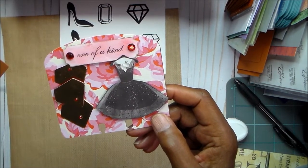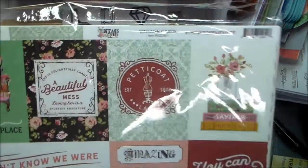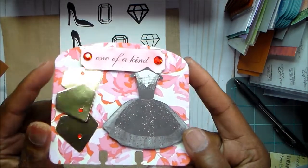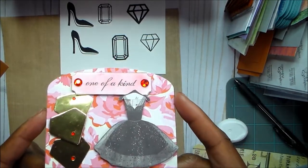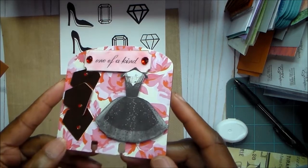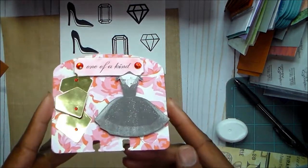Card one is very simple. The dress is from a different collection — the Vintage Girl set — I just cut it off that sheet because I needed a dress and didn't feel like coloring. That's just the diamond die cut, and the 'one-of-a-kind' sentiment came from the Vintage Girl collection. So it's a bit of mix and match, and the paper is from Gal Meets Glam. On the back I used red cardstock and some bling.